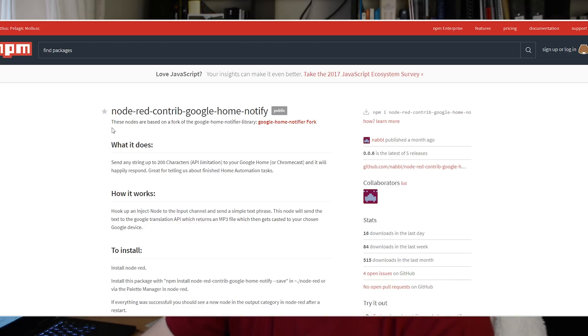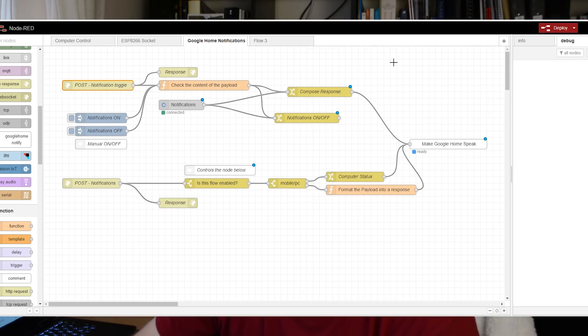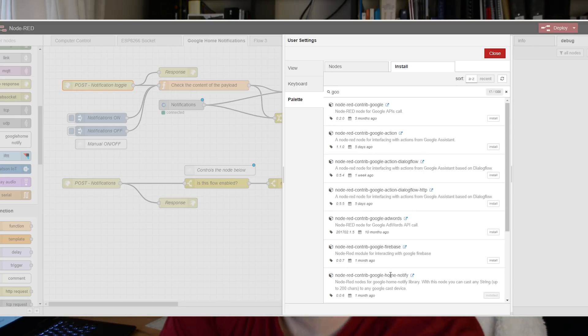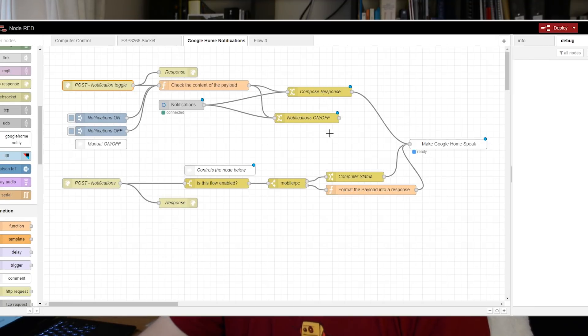How does it work? Some of you probably know I'm running Node-RED on my Raspberry Pi Zero. Raspberry Pi Zero costs like $5 and it's really nice to have in your home if you're considering home automation. There is a special node now that allows you to send notifications to Google Home. The notifications are limited to 200 characters, but that's plenty. All you have to do is go to the website and install this via SSH or go to Node-RED Palette Settings and install it - just search for Google and you'll see it there.